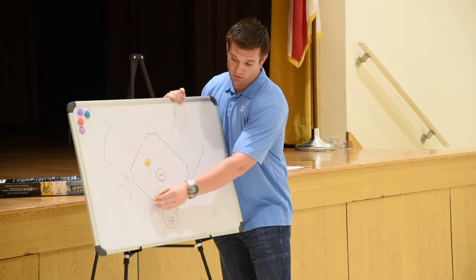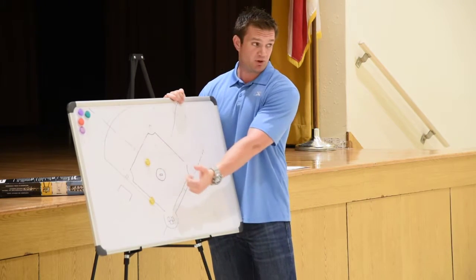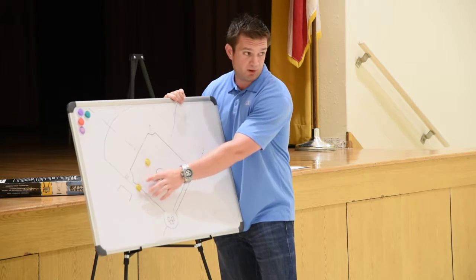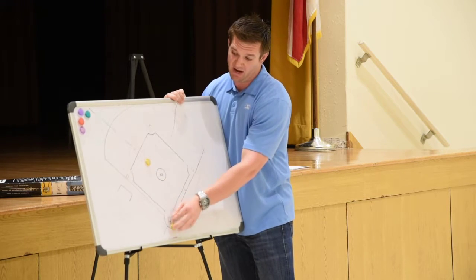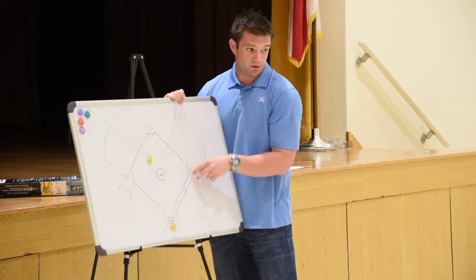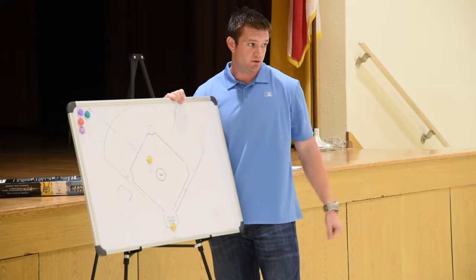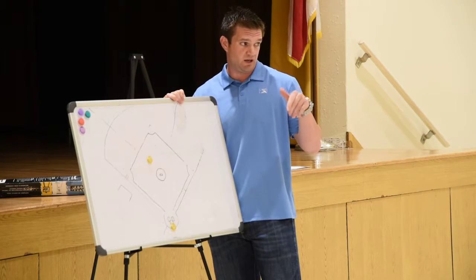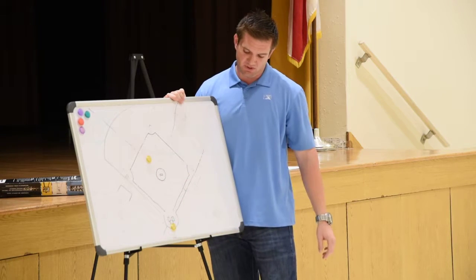And then still, when that play happens and you're rotating to third and you're going to take that play at third, communicate to your guy. Let him know you're here, or that you're taking this play, because he has two runners — he has every play at first, second, and third unless you get there. So make sure we're all visually and verbally communicating to each other on what our responsibilities are.